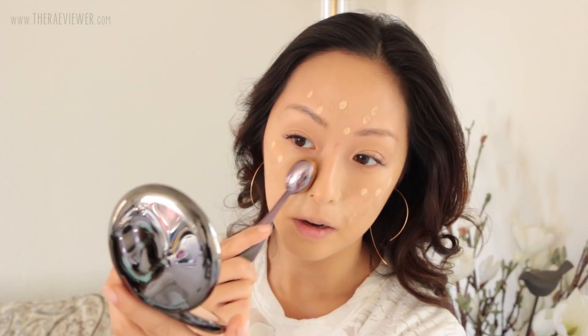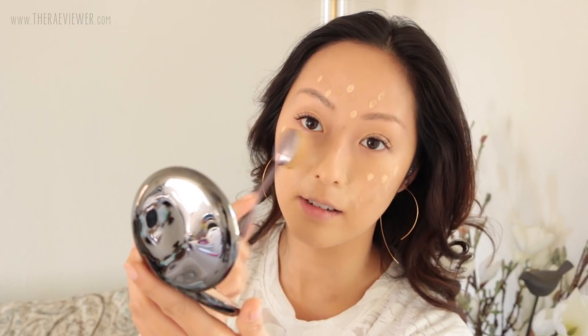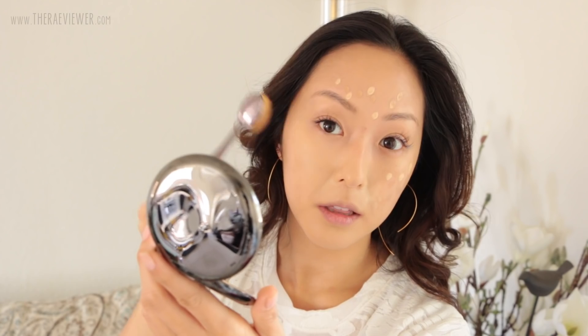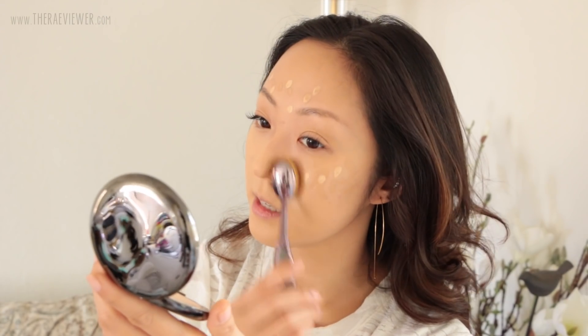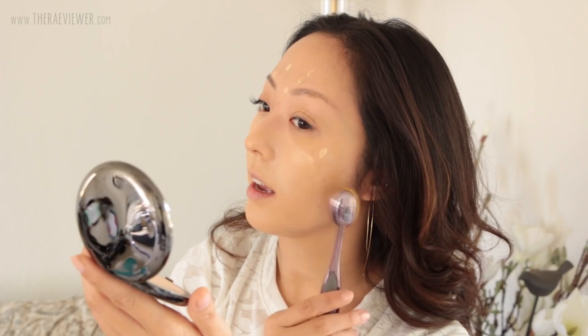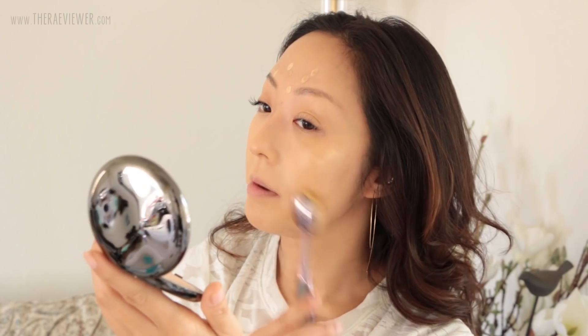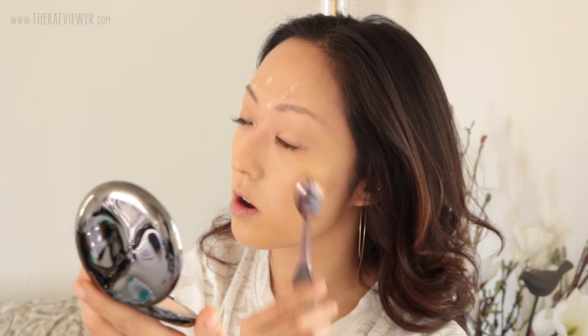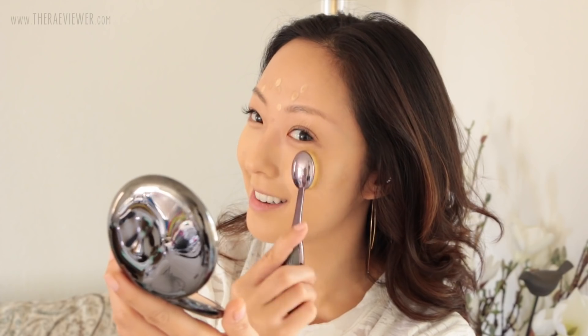So now I'm just going to pat this concealer into place. I like to dab the concealer — I feel like it prevents the coverage from shearing out too much. This is my trouble spot here — voila, it makes a huge difference, this concealer. Now I'm just going to start using sweeping motions because I don't like to get too heavy around here. Always make sure you sheer out the base makeup and concealer around your eyes. This Urban Decay concealer does dry down pretty quickly so you do have to work fast, but this Artiste brush makes it easy even while you're talking and filming.